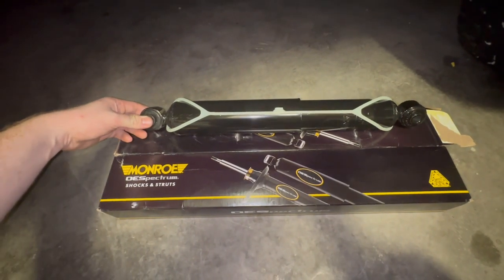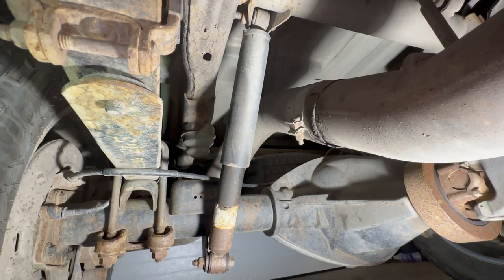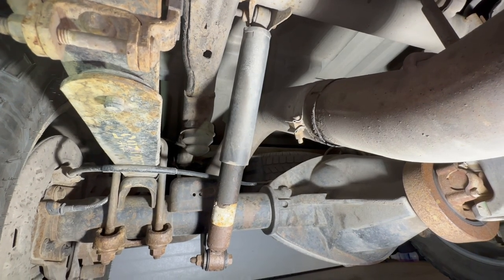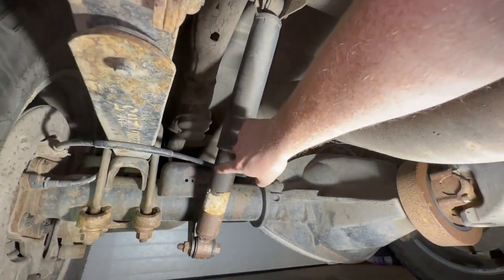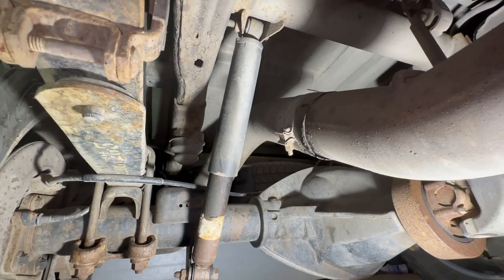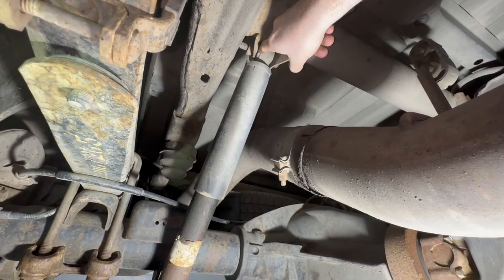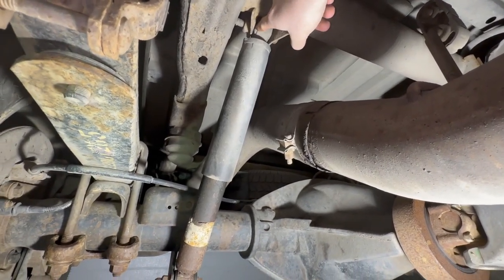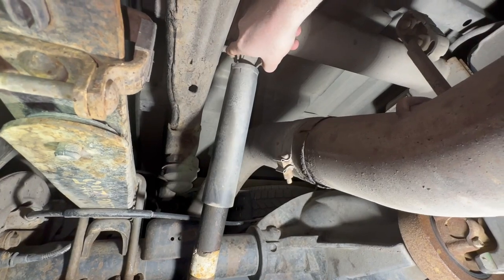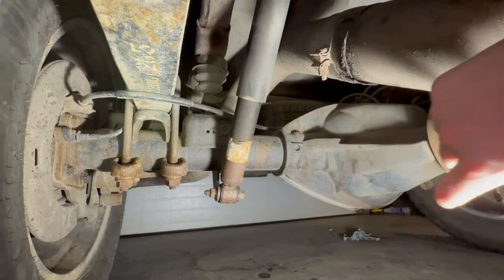We're going to use Monroe shocks for the rear, so let's slide underneath the truck and get these on. Just for comparison, this is what the original shock looks like after 136,000 miles. You can see it leaking down here, it's got a lot of surface rust, and I can almost guarantee it's completely shot. The bushings up top are cracked and dried out, so these should have been replaced a while ago. To remove it, just undo the bolt up top, slide it out, and then the bolt below the axle.